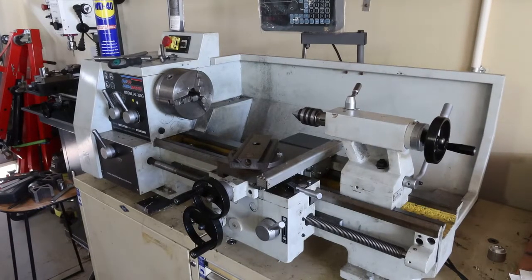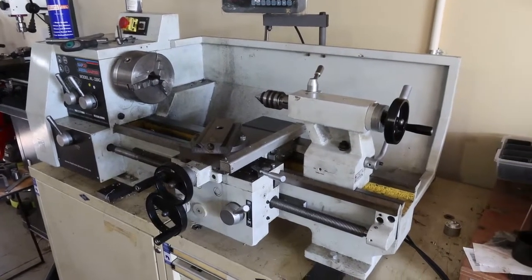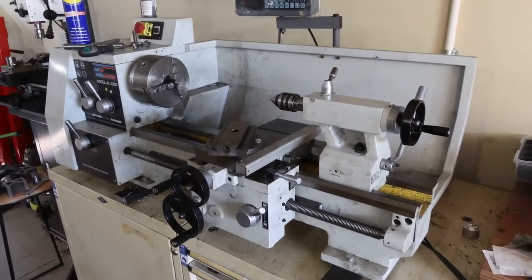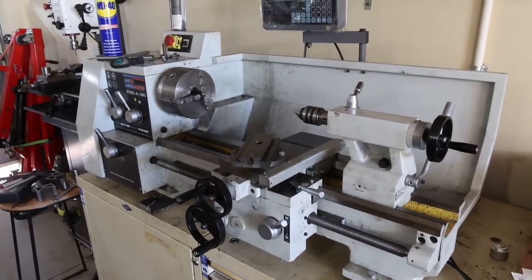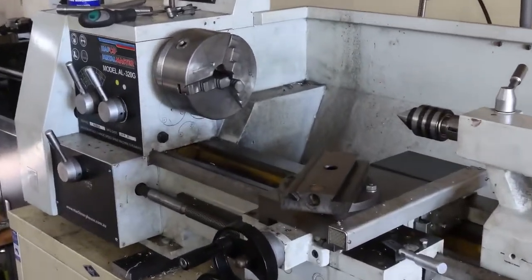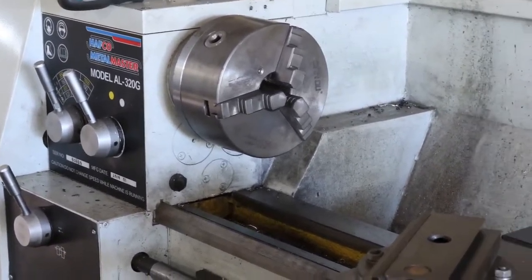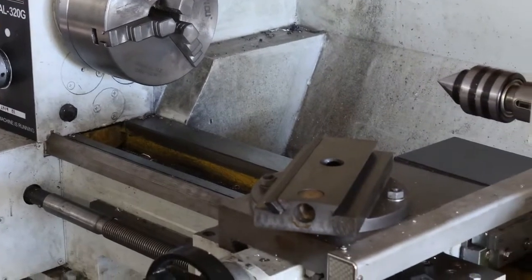G'day all, Styx here. Thanks for tuning back in. I'll preface this video by saying I do not know what I'm doing — that'll come to light. That's why this is a hack shop and not a professional shop. What we're going to be doing today is creating a mount for the QA140 Quick Change tool post for this HAFCO AL320G lathe.